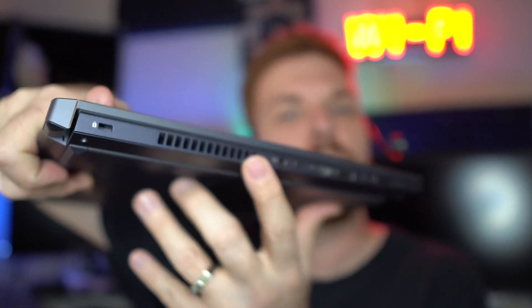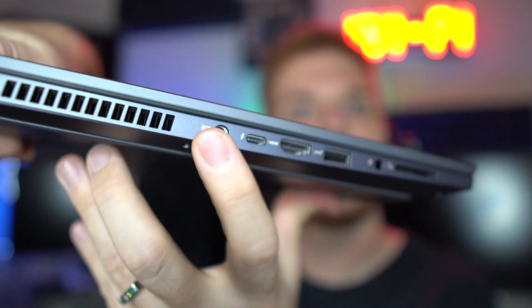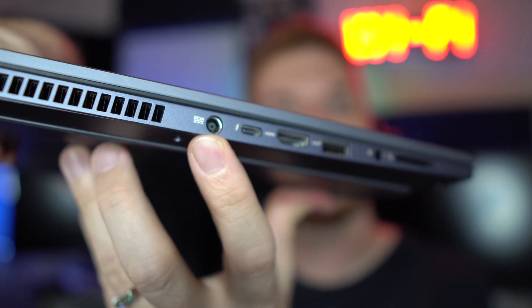Reason number six, the charge port on this thing — look at it. The charge port is right there smack dab in the middle. That's just awkward.